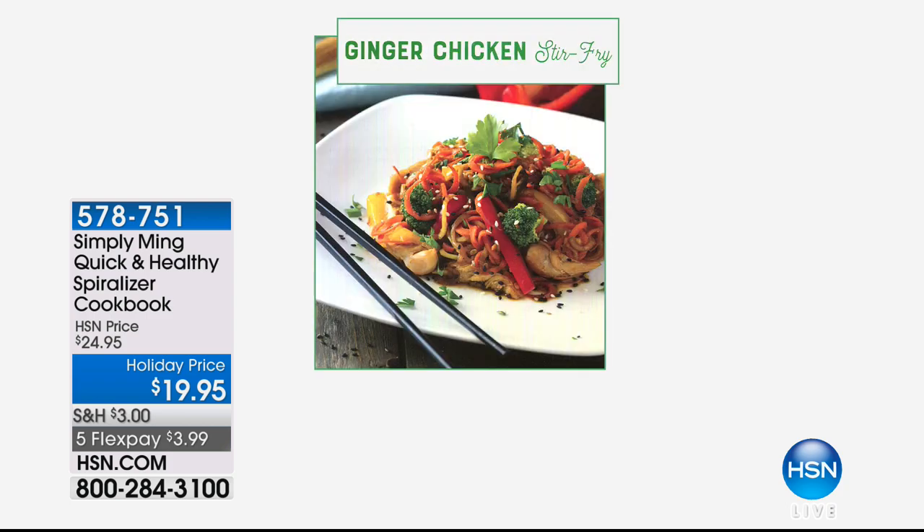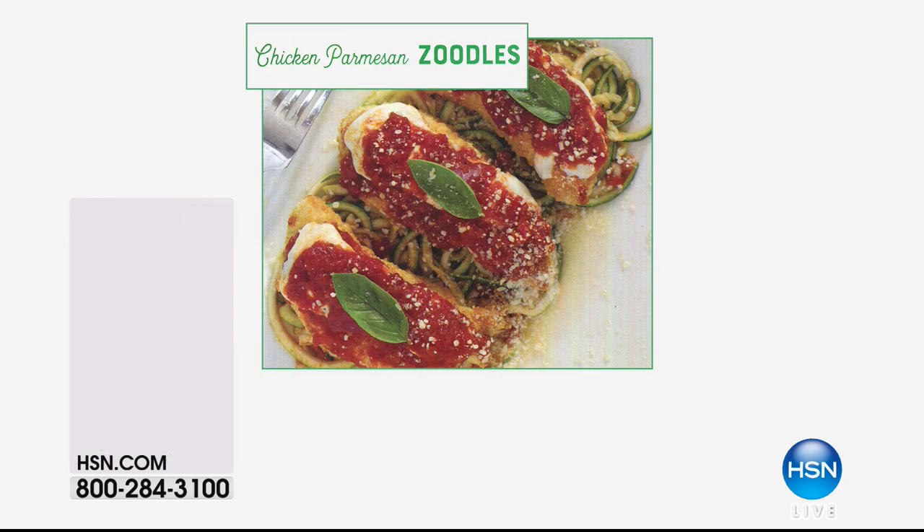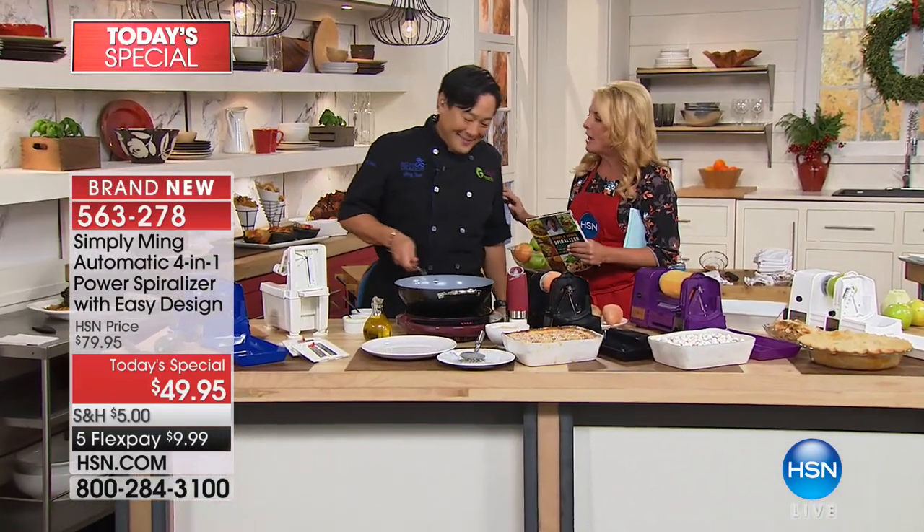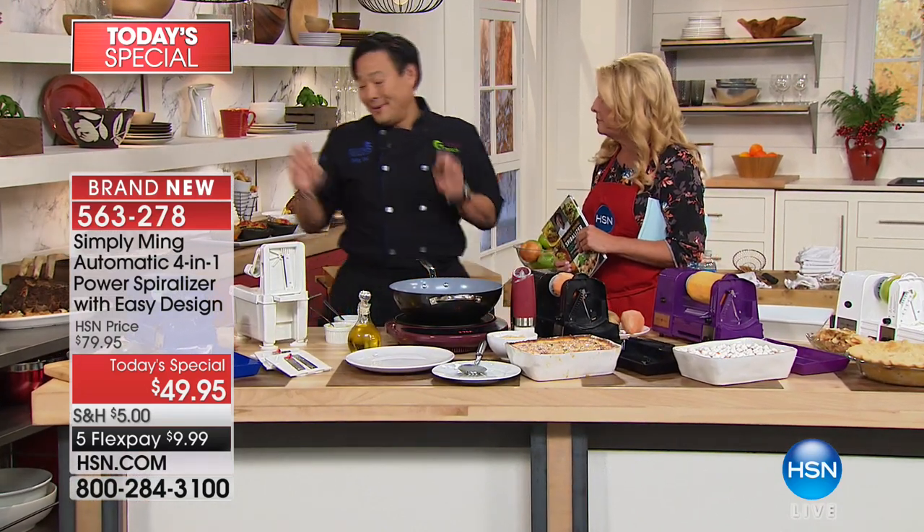Chef Ming, thank you for joining us. I had such an awesome experience — I opened my try-me unit and thought, a spiralizer? But it's Chef, so let's see. Each and every feature in this one is dramatically different than any other spiralizer out there. Always excited to see you, Suzanne. I'm so excited about every product I've designed on HSN over the years. This is the coolest, most innovative — it doesn't exist anywhere else in the world. This is the world premiere of an electronic spiralizer that is self-feeding.